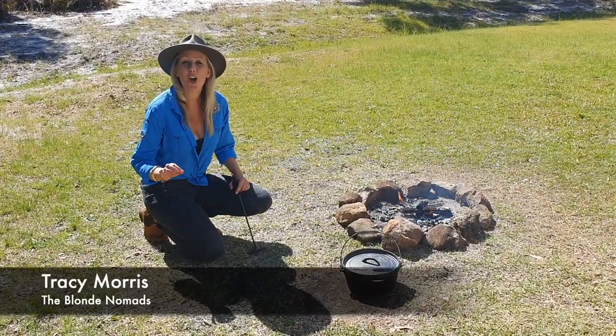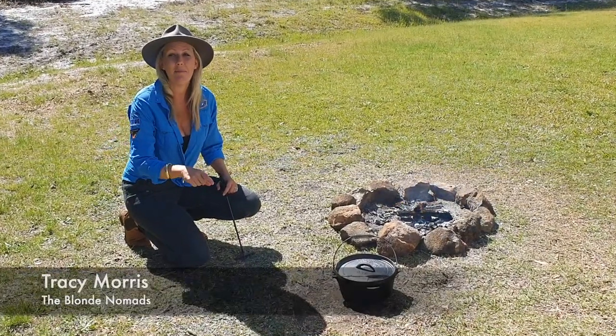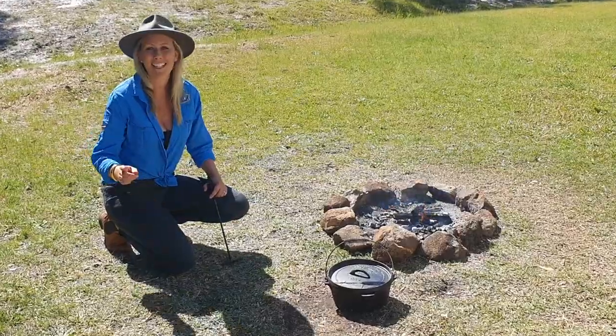G'day guys. Today I'm doing a slow cooked beef brisket in the camp oven on the campfire. Let's get into it.